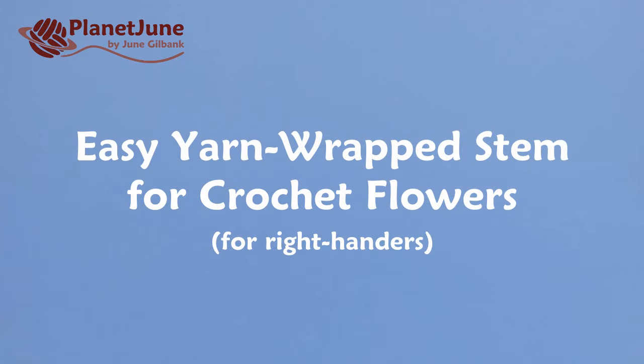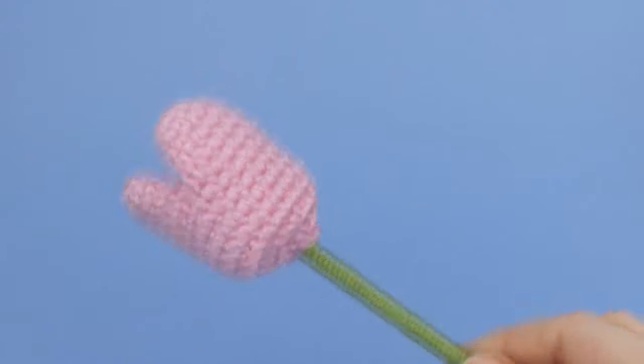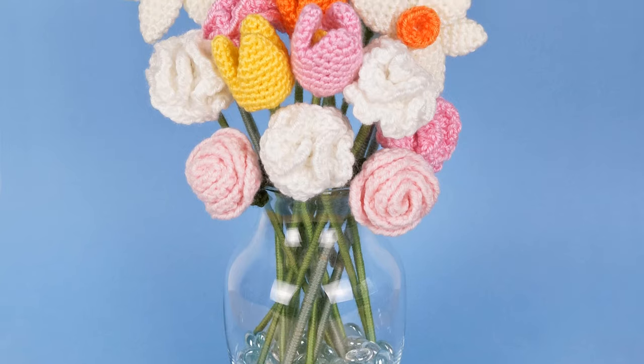Hi, this is June from Planet June and today I'm going to show you an easy way to make yarn stems for your crochet flowers, so you can display them in a vase. You can use this technique for any crocheted flower.